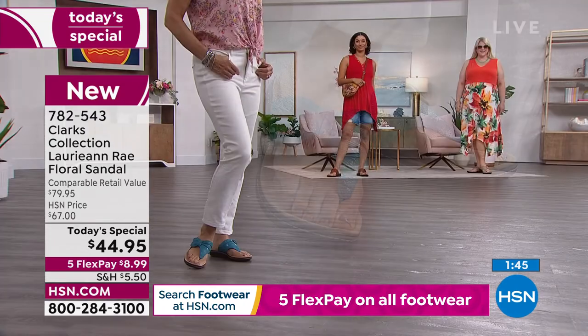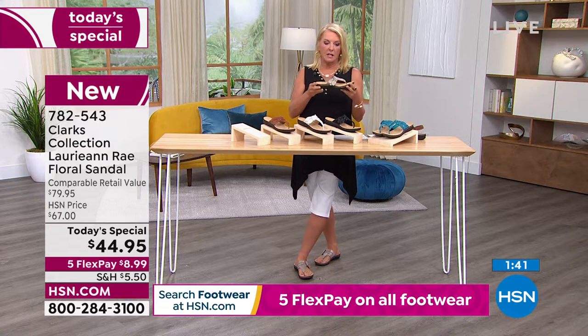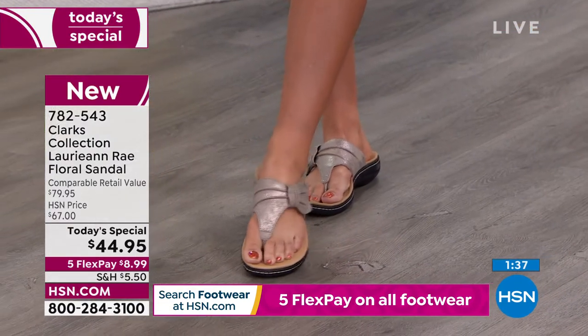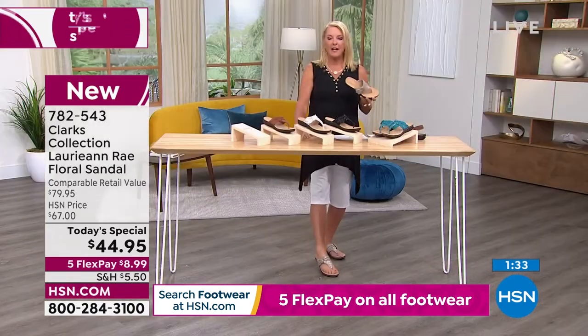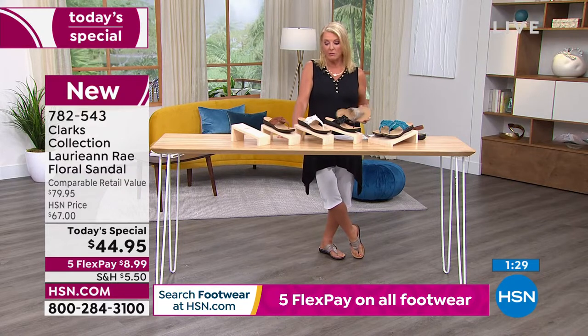If you want the taupe metallic — that's the one I'm wearing tonight — sizes five and six are starting to get limited. More than half the quantity is already spoken for. The reason I'd recommend it: black is always easy, turquoise is beautiful, white is easy too. But I really love taupe because taupe morphs.